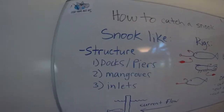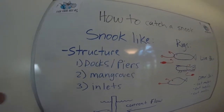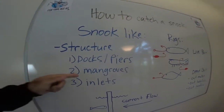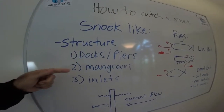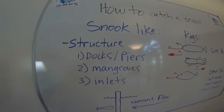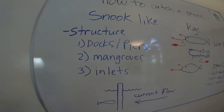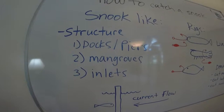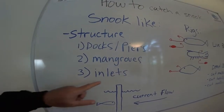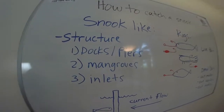Bottom line is snook like structure, so any kind of structure that there is, there's probably going to be a snook by it. Docks and piers — they love docks and piers. Mangroves: you got to get it right up into the mangroves because they might be in only a foot of water waiting to come out and get something as it comes by. And of course when they're spawning, the inlets are a hot spot, which is the summer months — May, June, July, maybe into August a little bit — when the spawn is for the snook, so they congregate at the mouths of inlets.